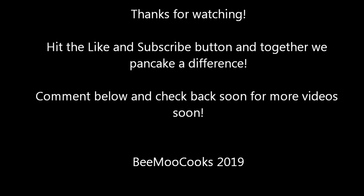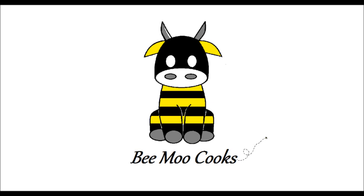Thanks for watching. Hit the like and subscribe buttons for more videos like this. Leave a comment below and check back soon for more videos.